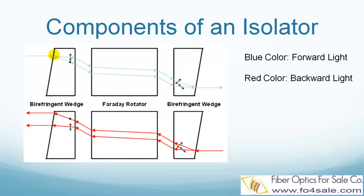The blue color trace shows how light travels in the forward direction. Light traveling in the forward direction is split into two beams by the input birefringent wedge. These two beams' polarization is rotated by the Faraday rotator. Then these two beams are combined by the output birefringent wedge, and light can now be coupled back into the fiber and continue traveling in the system.